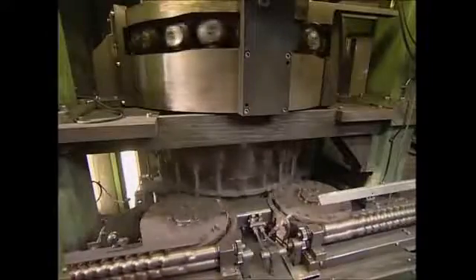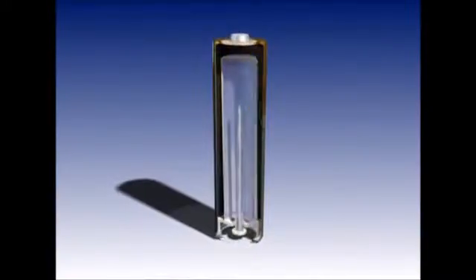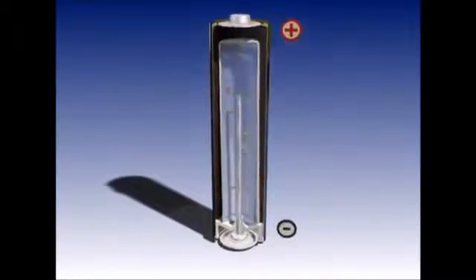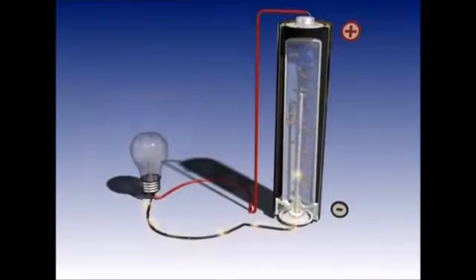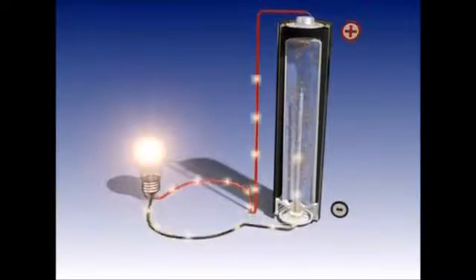Batteries have a positive and a negative pole. The negative pole is full of electrons which are all trying to escape. Electricity is the force used when they move from the negative pole to the positive one through an electrical circuit. The materials used to make the positive pole are manganese dioxide and graphite.